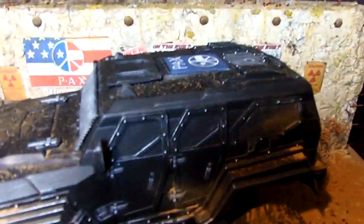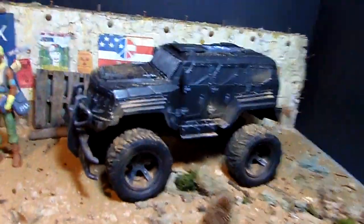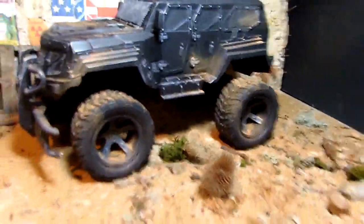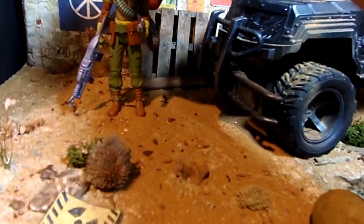Besides Martha here, we have a customized SWAT police vehicle which I turned into her ride, using paint, some additions, some screening, and other accoutrements. I'm going to move Martha here.